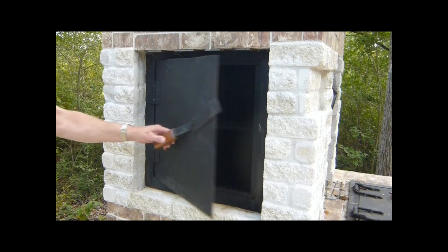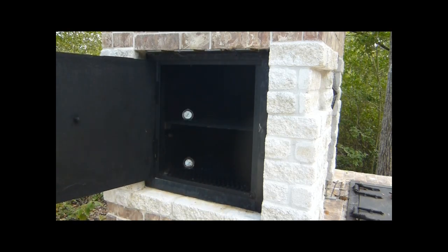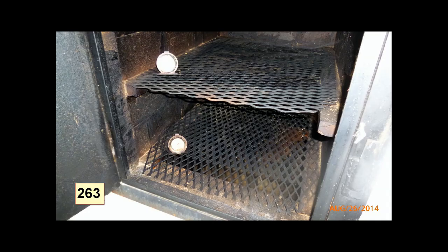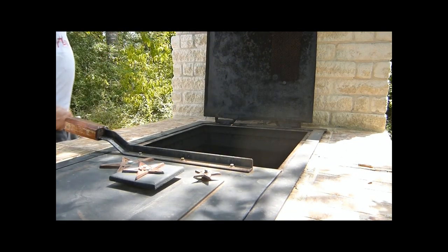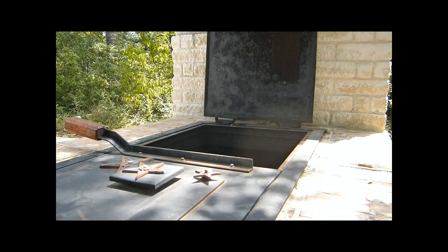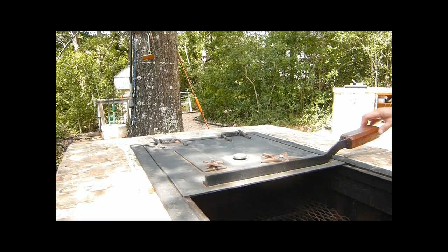Here is the door to the smoker column completed. I put two racks in there for smoking. Up above these two racks are some hooks if I wanted to hang anything to smoke. Here is how the doors open — this is the left door. As you can see, they are just lifted up; they are on hinges. And here is the right door going up.